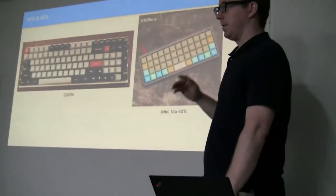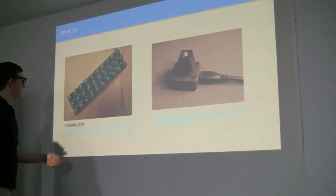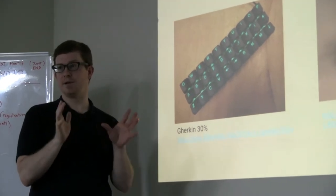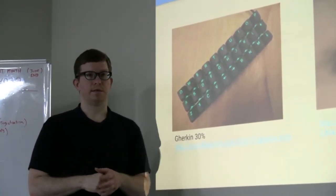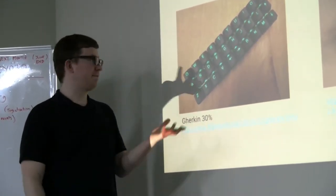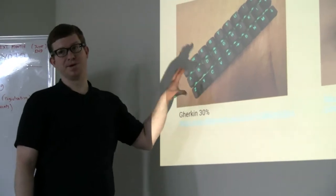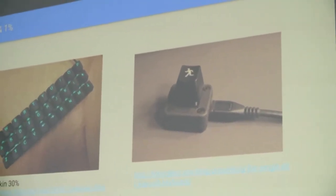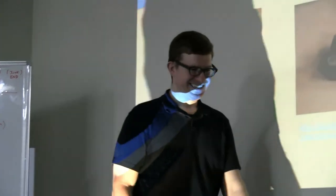Then you get super crazy and you want to remove as many keys as you can, and you get the Gherkin keyboard. This one is just as minimal as possible. You have 30 keys — your 26 alphabet keys plus four extra keys. From that you do different layers. With the firmware, you can double-tap one function key to get a different layer, hold it down for another, double-tap and hold for a third. You can have many layers. As they call it, a meme board. One key is pretty good for things like locking your computer or writing copy pasta on forums.